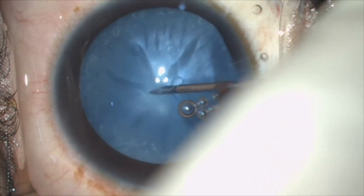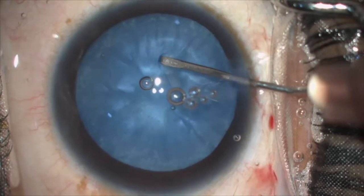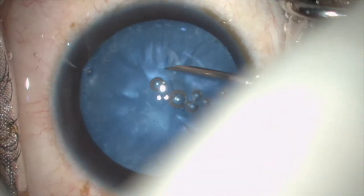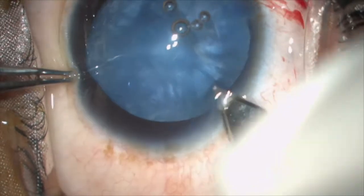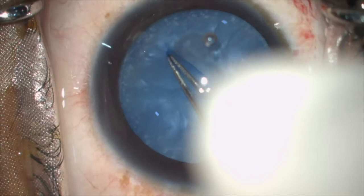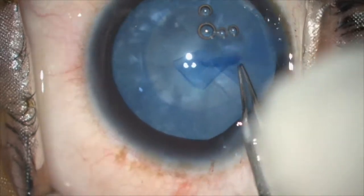In some intumescent cataracts where the nucleus is very soft, even after aspirating centrally you will not be able to continue with the rhexis because of loss of counter traction. So you take the needle, aspirate around the periphery, and then after making a clear corneal entry using a forceps, you continue the rhexis — always making sure you hold close to the margin of the point of tear.